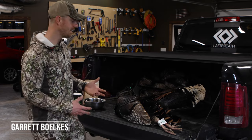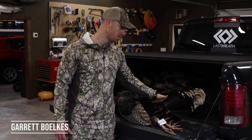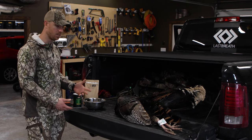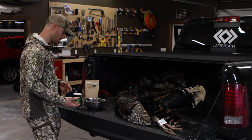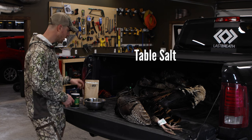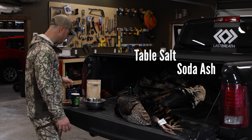Today I'm going to walk you through how I mount a turkey fan. I was fortunate enough to harvest this beautiful turkey this morning. A couple things you would need if you're going to do it this way: some salt — just simple table salt — and soda ash. You can buy this on Amazon, it's very cheap.